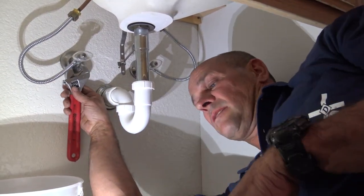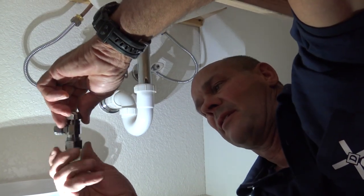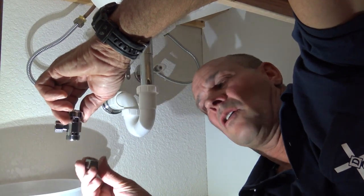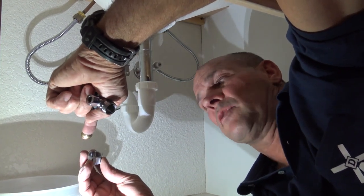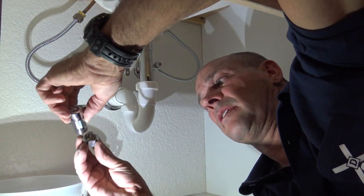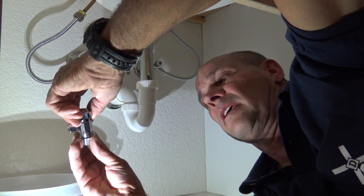These stops are compression style. What I mean by compression is that there's a back compression nut on the stop itself and it has a brass ferrule in there. This brass ferrule slips over the copper pipe, which is half inch, and the nut follows behind. When it's put on it actually compresses onto the copper and that's what keeps it in place.